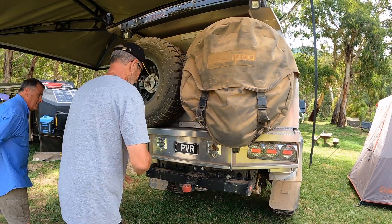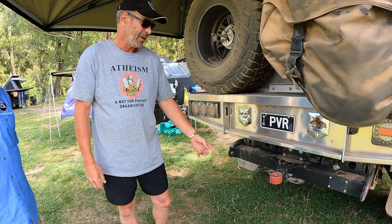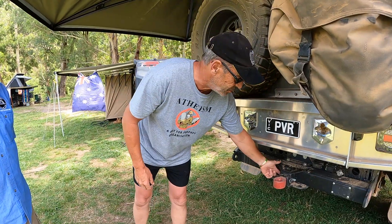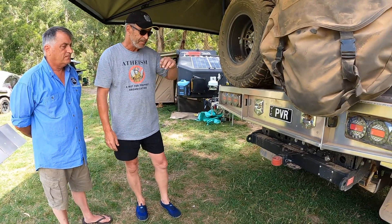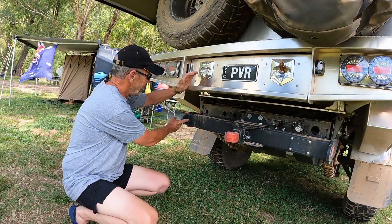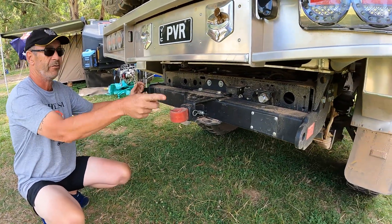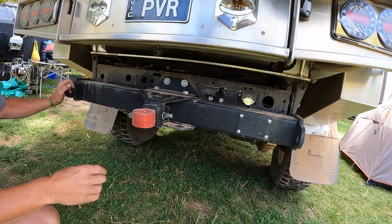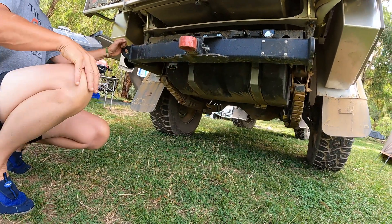In the back there's a Sabre recovery point designed for a soft shackle — so with a soft shackle and Sabre recovery rope you use that, otherwise there's a standard pin for a snatch strap. There's also a Mark's Four Wheel Drive tow bar which is nice and high, with rated recovery points on either side, plus the normal caravan pin, Anderson plug, and rear camera connection.